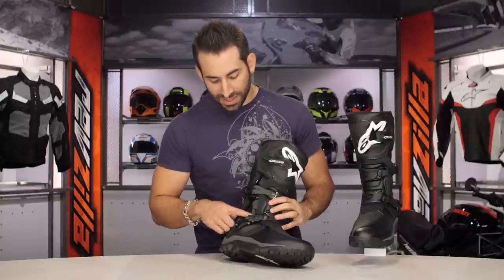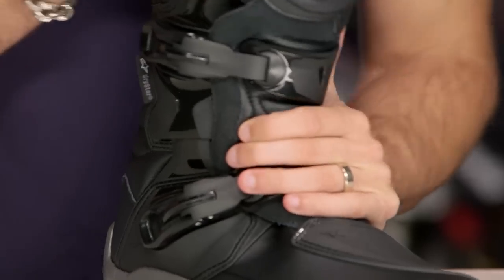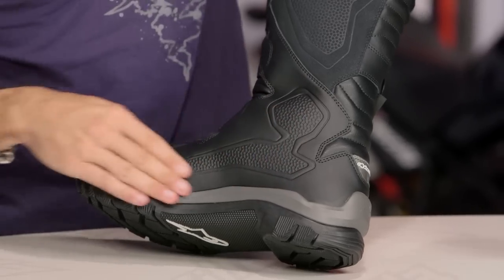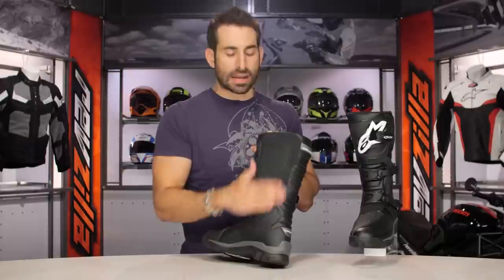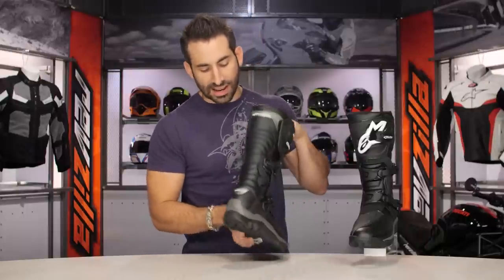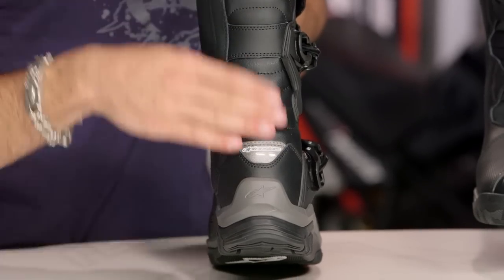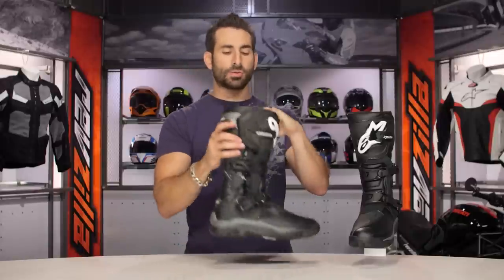From a protection standpoint, there's a big hinge on the lateral side giving you range of motion but creating stiffness. On the inside, you don't have the hinge — you would have one if this was the Toucan — but there's going to be a big malleable protector baked in. Notice the PU coated leather that works into the suede for heat shielding and bike grip on the inside. Looking at the back, nice big heel counter, pop of reflectivity. The elasticated bellows are synthetic leather, with a pop of reflectivity along the top as well.